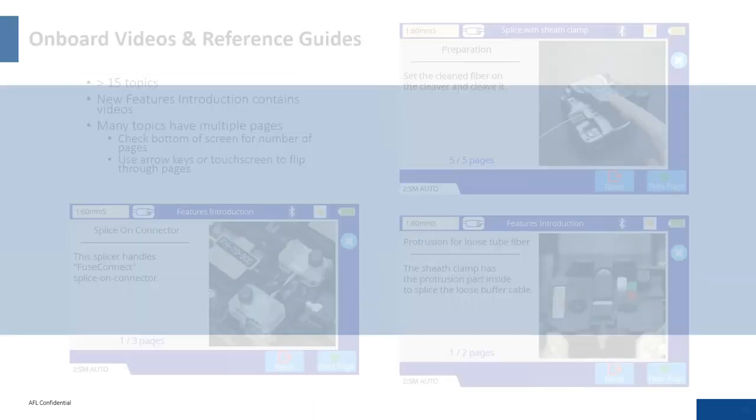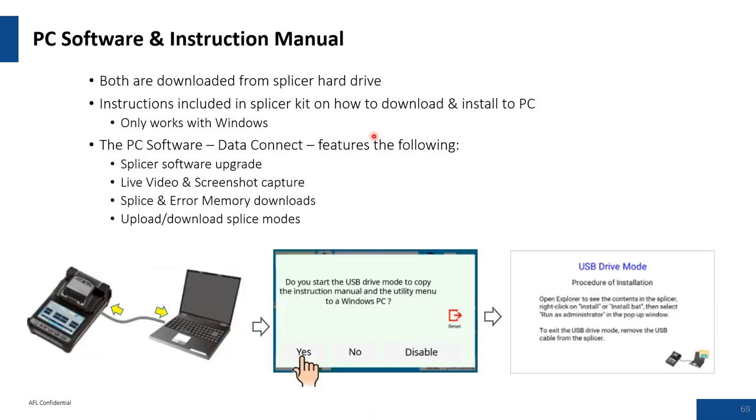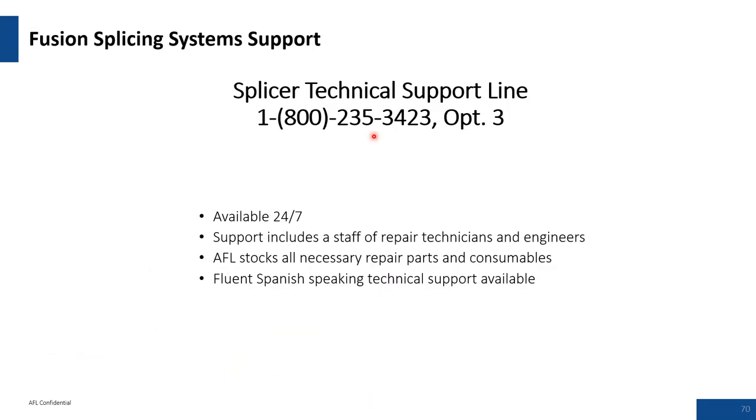Support: on-board video reference guides are stored on the splicing systems themselves. PC software and the instruction manual are available. Most importantly, AFL offers 24/7 technical support — with support staff, repair technicians, and engineers — to make your job easier in the field.